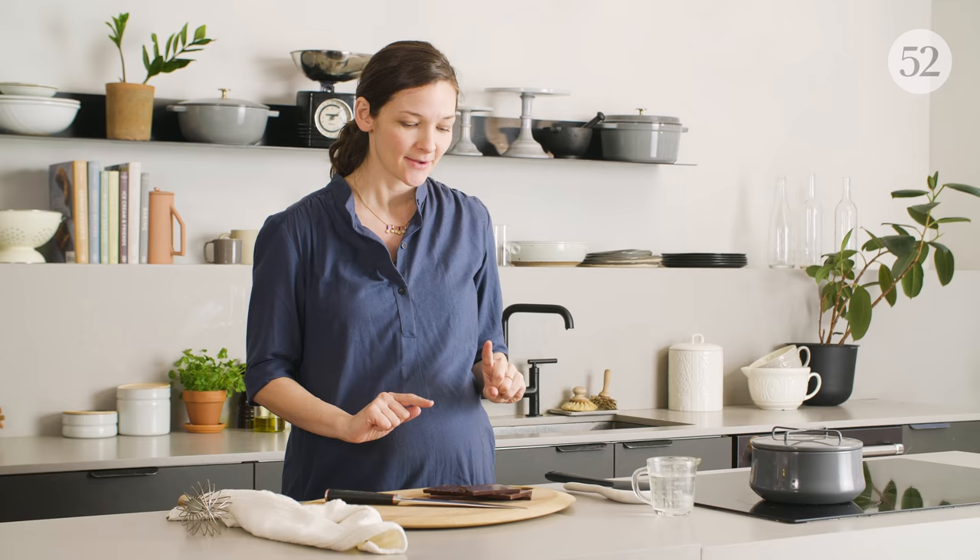This is just two ingredients: chocolate and water. That's the whole recipe, basically. I just told you what it is, but let me show you how to do it.